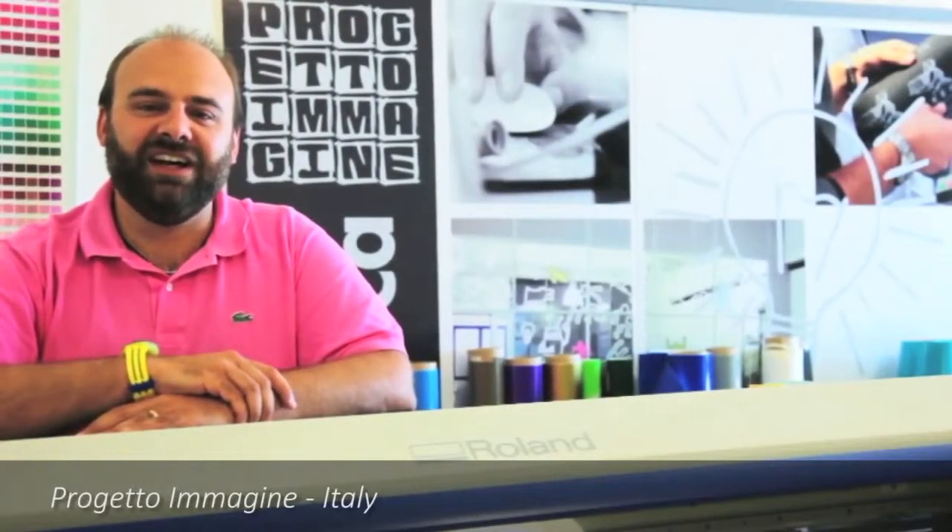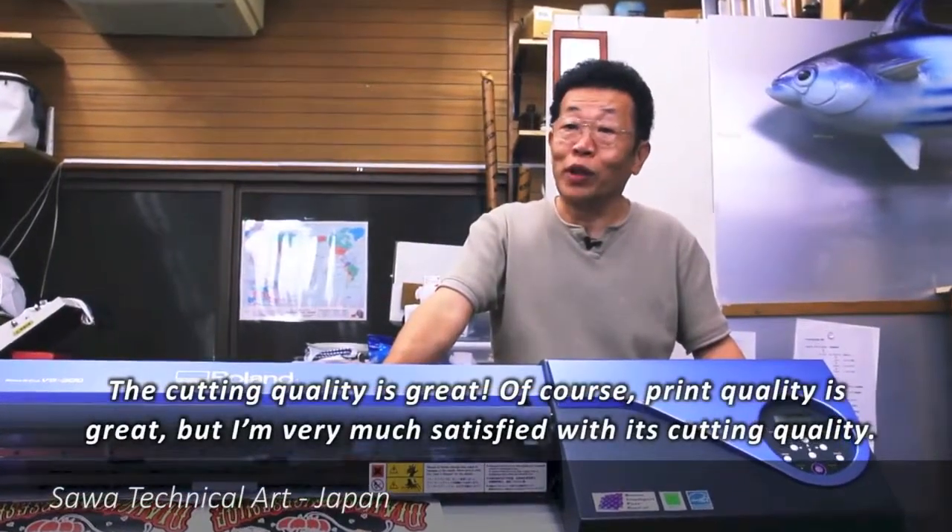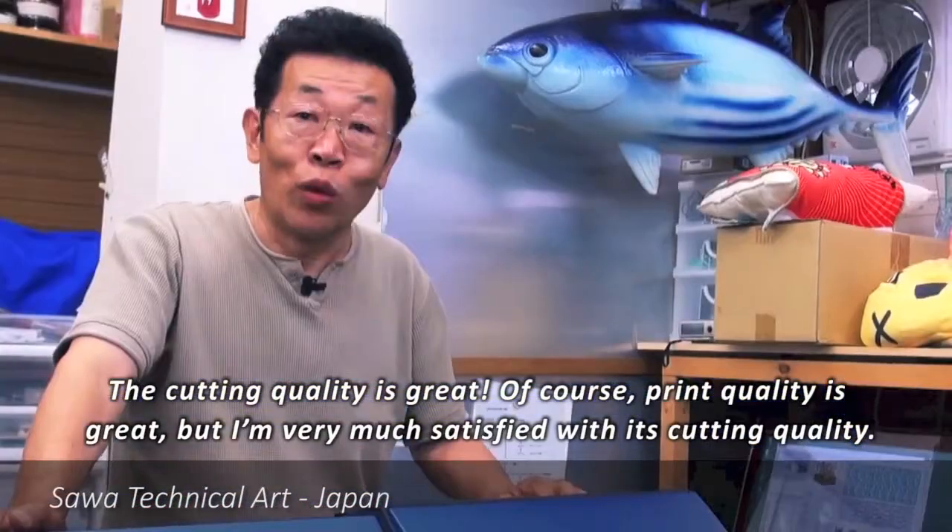What we like the most about our SP540 and other Roland machines is that they are unstoppable. The cut is beautiful. The print is of course excellent, but the cut is better than other makers.